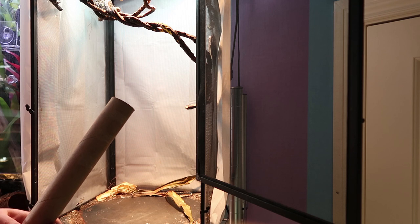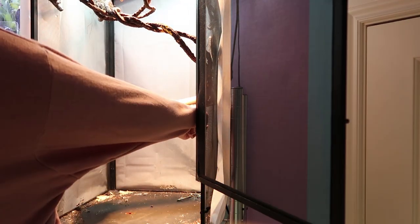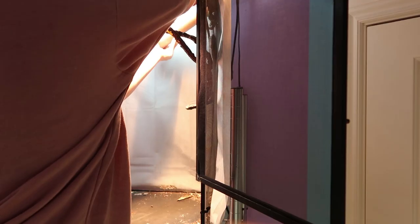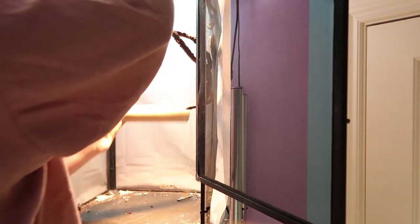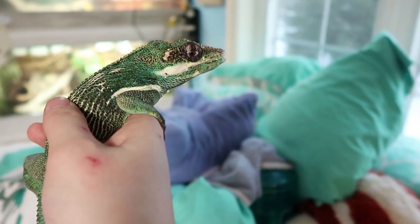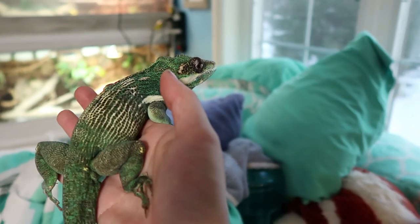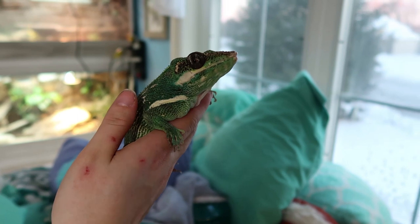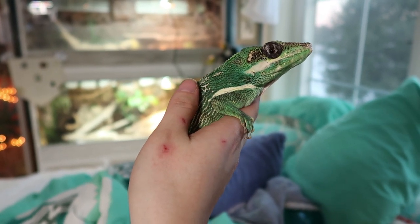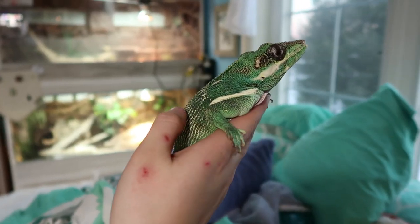If you hang out up there you can stay in — you just gotta stay out of the way. He got so tired of biting the stick that he just let me grab him. There we go — see, you're alive! He didn't even fight me when I picked him up, such a good boy. Now I'm sorry, but I have to stuff you in a bin so I can do your enclosure.